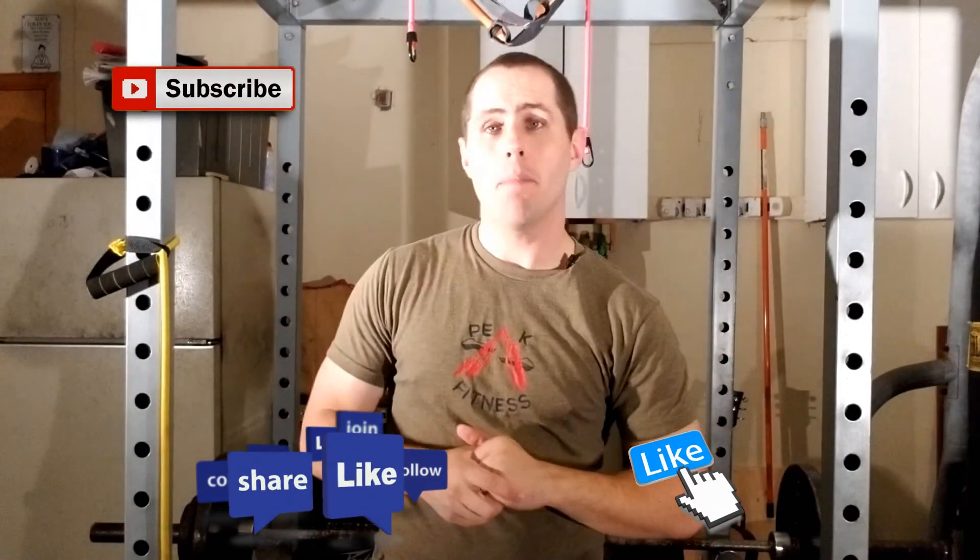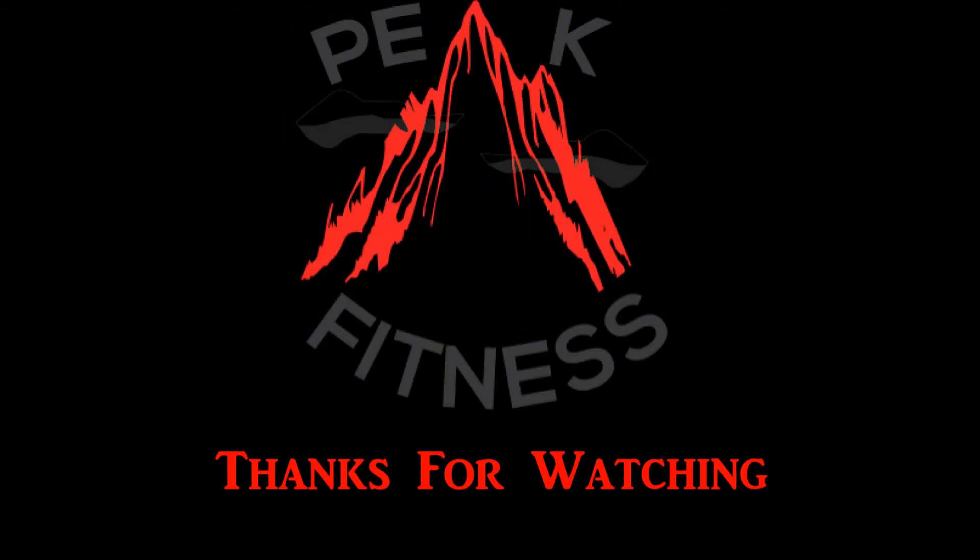Hopefully you found this video helpful. If you did, go ahead and hit that like button. If you've got any comments or suggestions, leave them down below. Don't forget to click that subscribe button and hit that bell for more notifications. Thanks for watching — I'll see you later. Bye-bye.